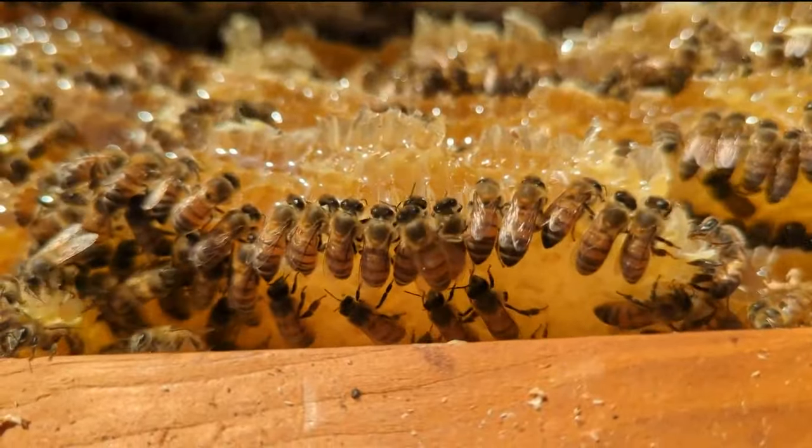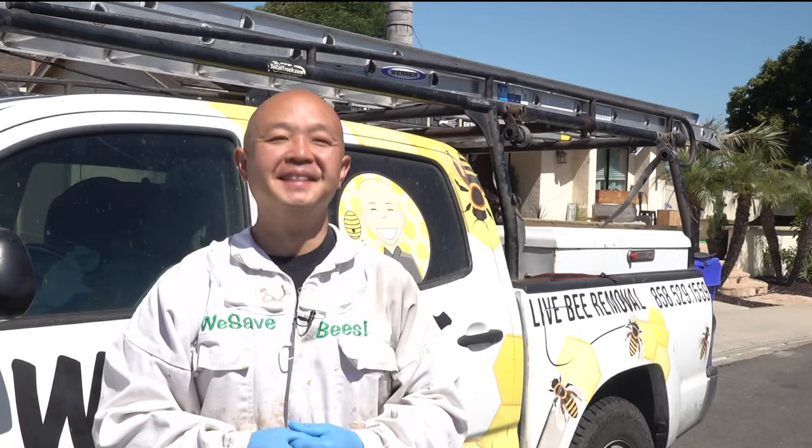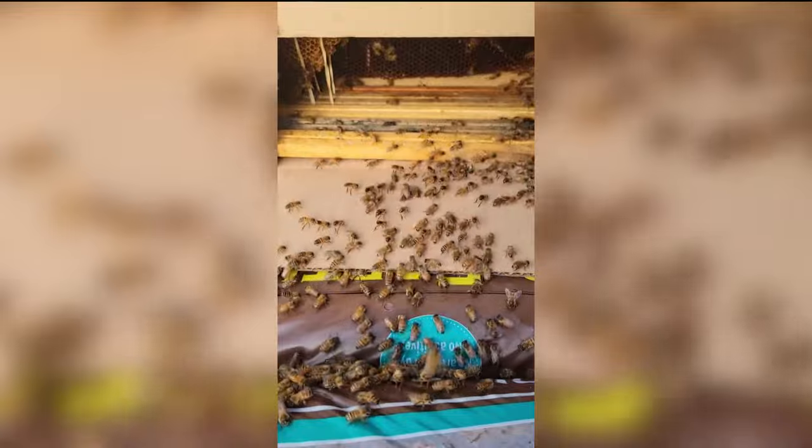Bee Man Dan has been a bee wrangler, as he likes to call it, for more than 15 years. He's been stung hundreds of times. I put on the bee suit to learn how to safely rescue and remove bees rather than exterminate them.